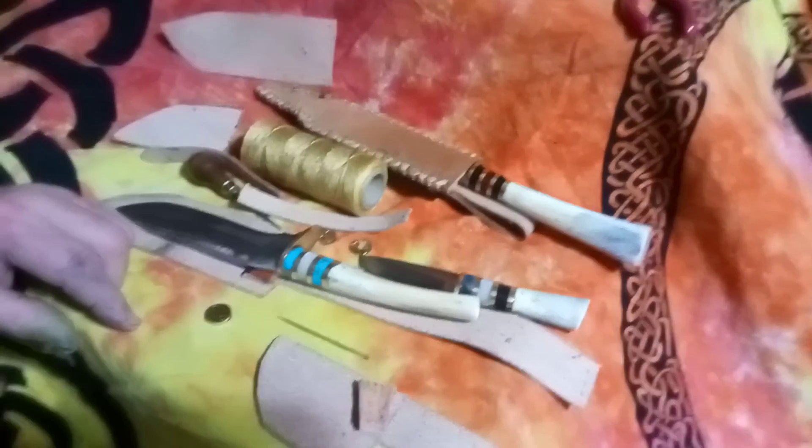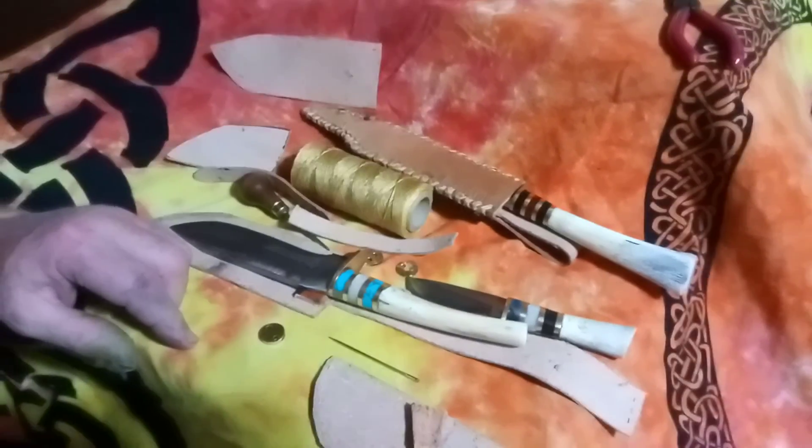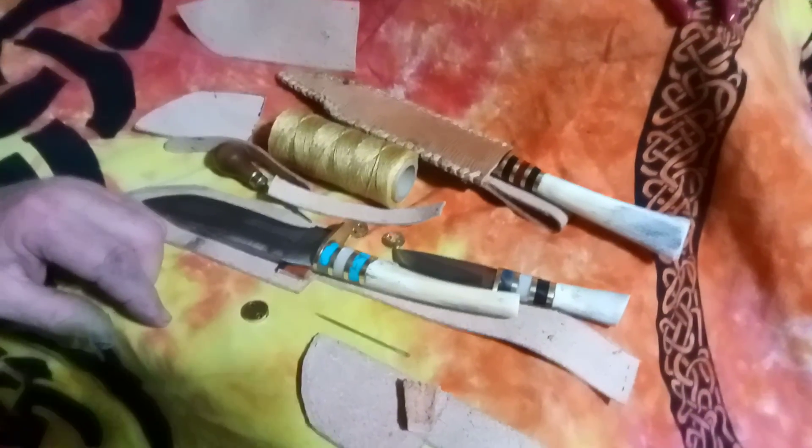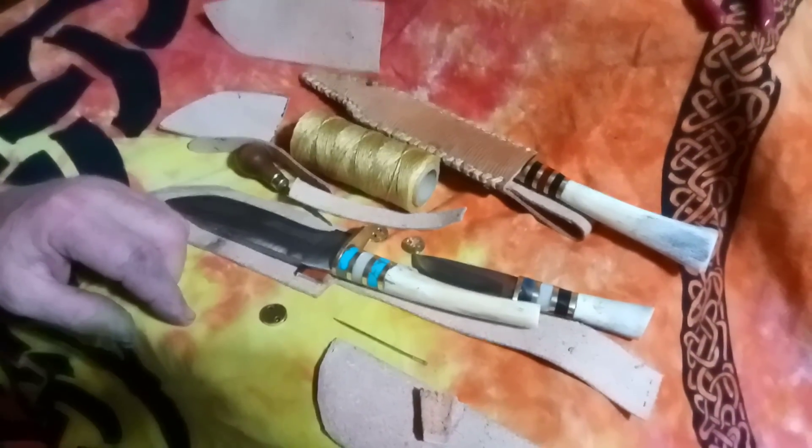When I'm done with this, I will show the finished sheaths and the knives in them. Thank you for watching — feel free to share and comment.